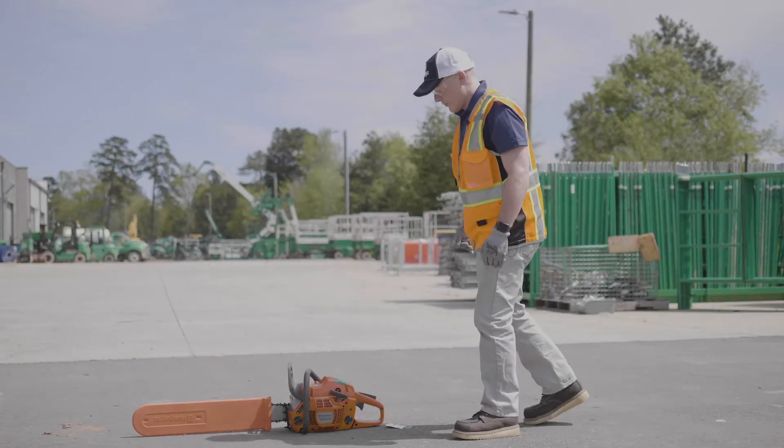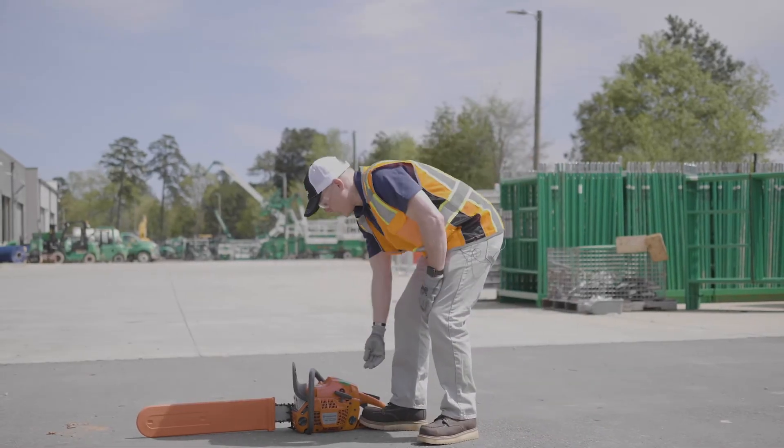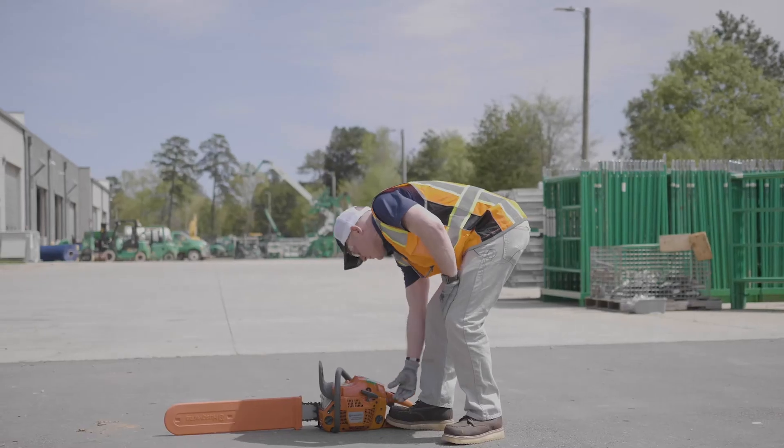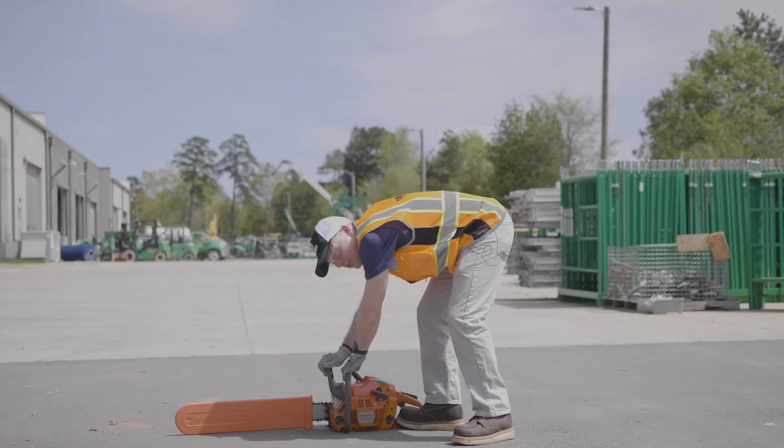Now we're going to start up a chainsaw. First thing you're going to want to do is make sure that your start stop switch is in the start position. Then you're going to make sure to push your brake forward.